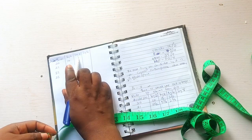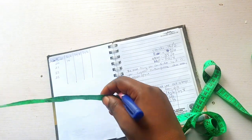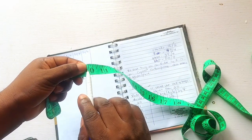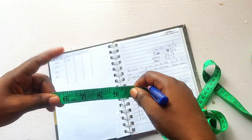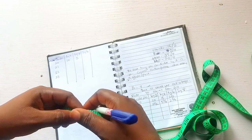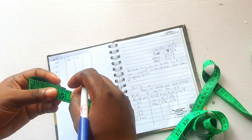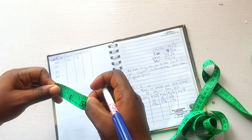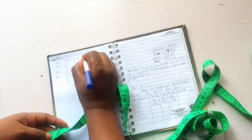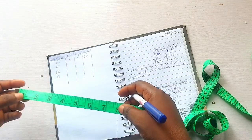Then divide by 4: take the result and divide by 2 again, which gives us 5 — write that under the divide-by-4 column. Then for divide by 6, take that 5 and divide it by 2; write the result under the divide-by-6 column. Repeat the same process for the next number, which is 21.